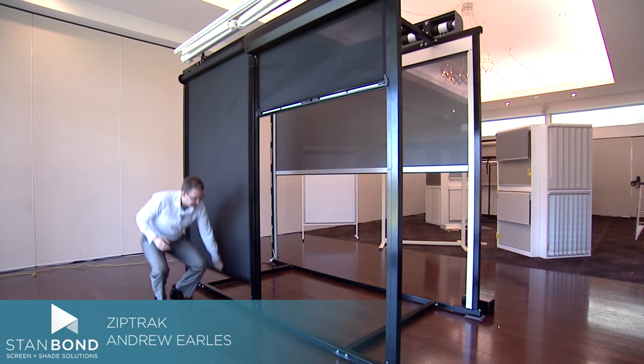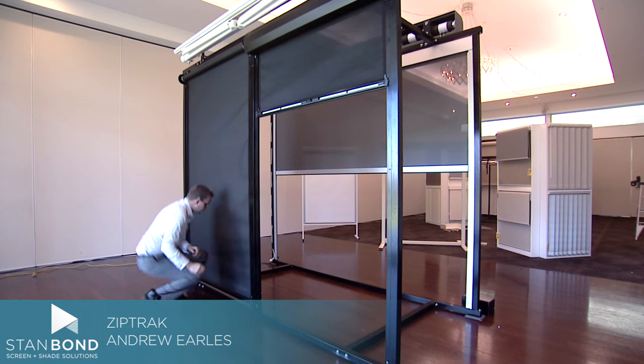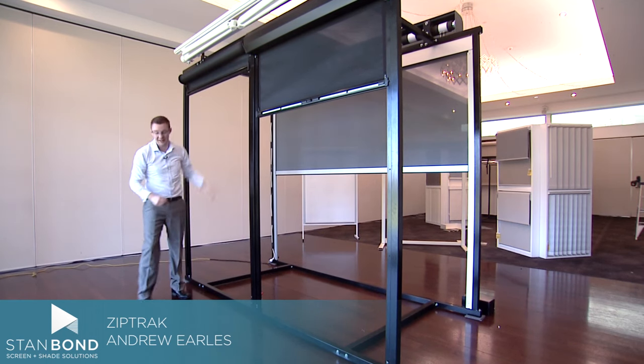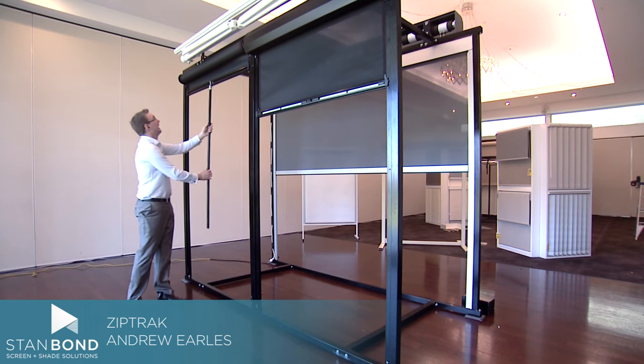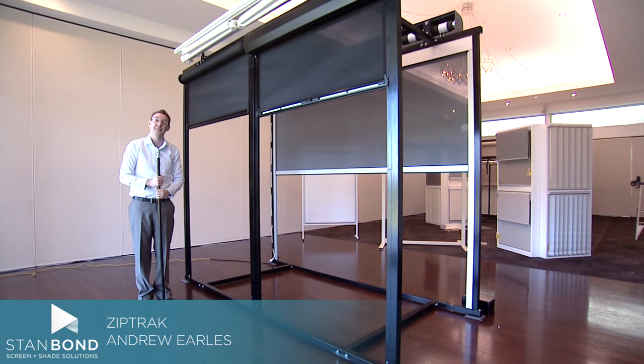The blind is held down using clips at the bottom and all you need to do to lift the blind is undo the clips and lift it up. If the blind gets out of reach you can use a pull-down stick like this to pull the blind down, because sometimes the blinds can be on high verandas.